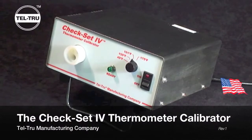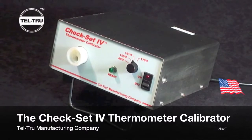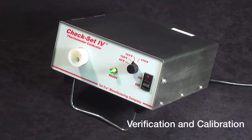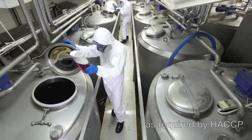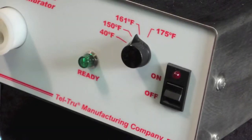The CheckSet 4 thermometer calibrator, manufactured in Rochester, New York, USA by Teltru Manufacturing Company, provides constant temperatures for verification and calibration of your temperature probes. The CheckSet 4 is specifically optimized for the dairy industry because of the four set points that are offered: 40, 150, 161, and 175 degrees Fahrenheit.